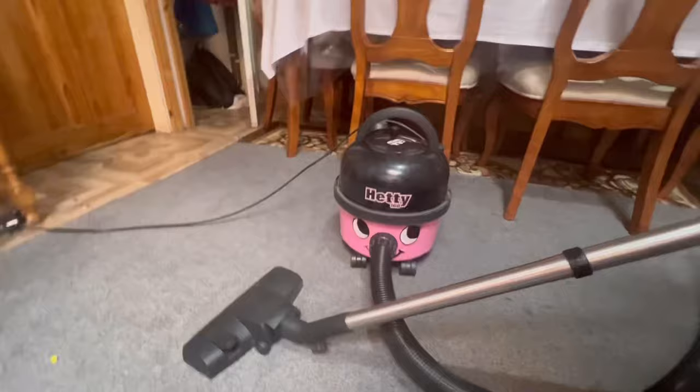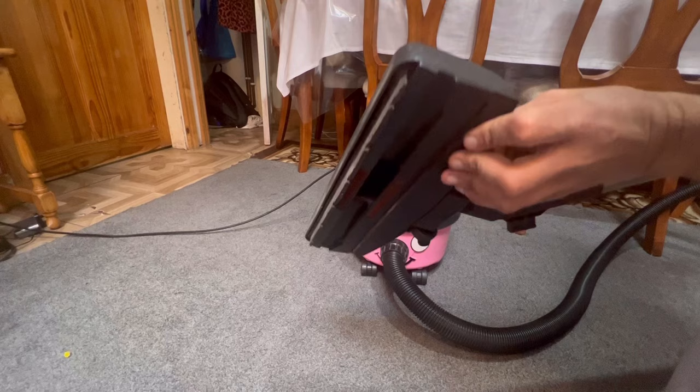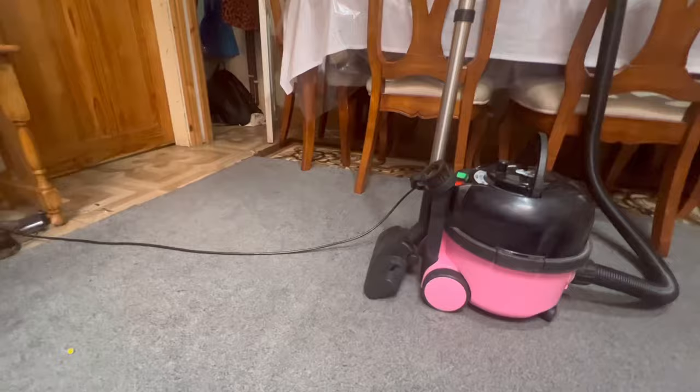That's the Henry — or Hetty in this case. This is the floor tool: standard plastic base, two little rubber roller wheels — it's nice that they are rubber — and your hard floor mode to push the bristles out. There's also a park bracket on the back, so you can pop the wand on the back of the machine with the floor tool attached.